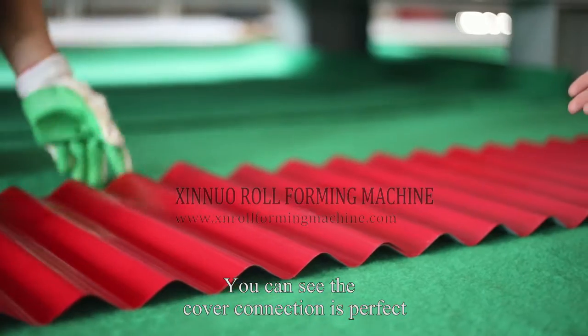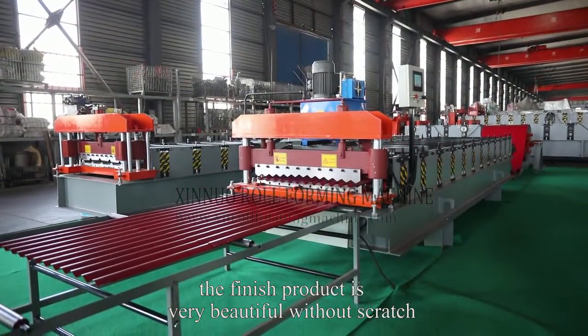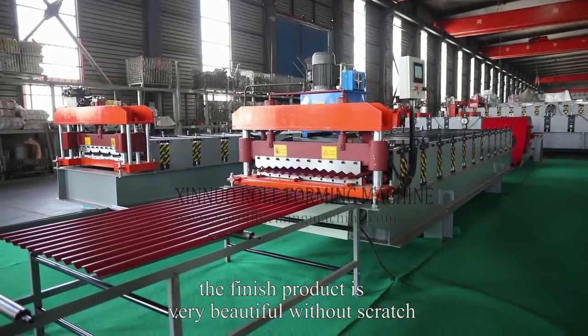You can see the cover connection is perfect. The finished product is very beautiful without scratch. Thank you.